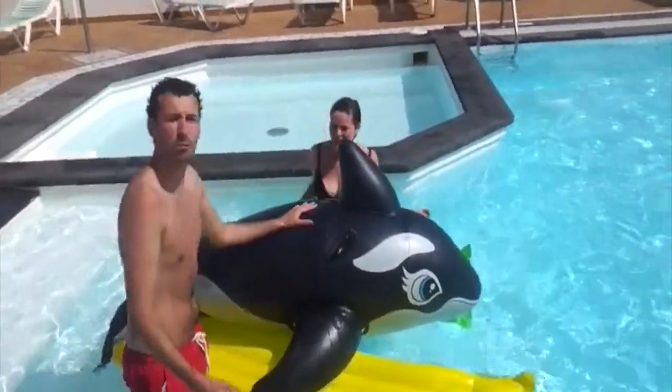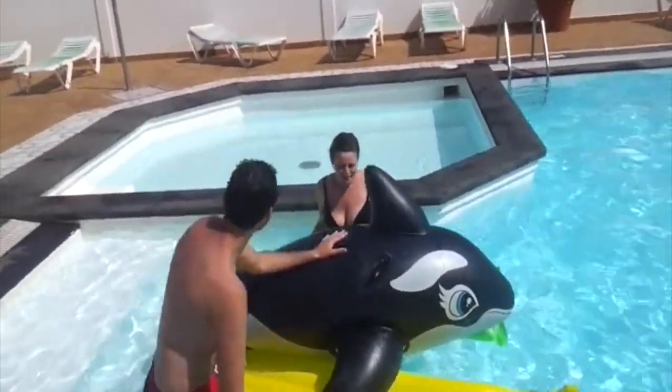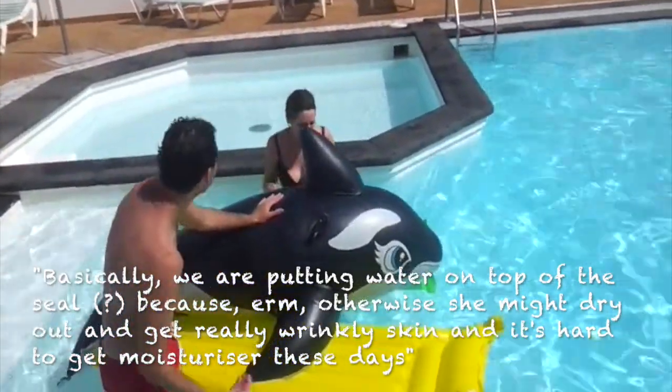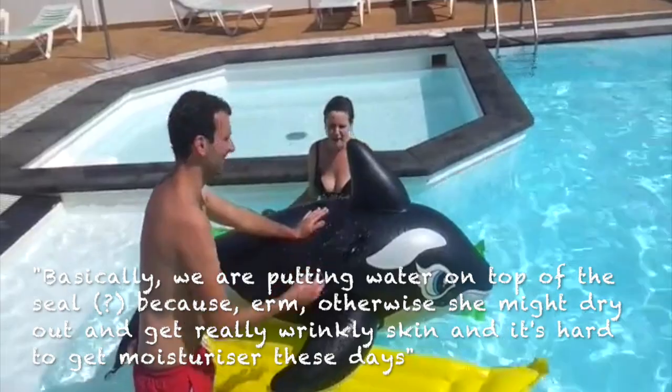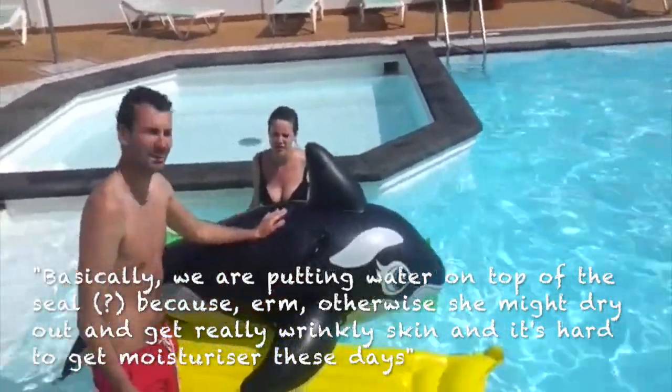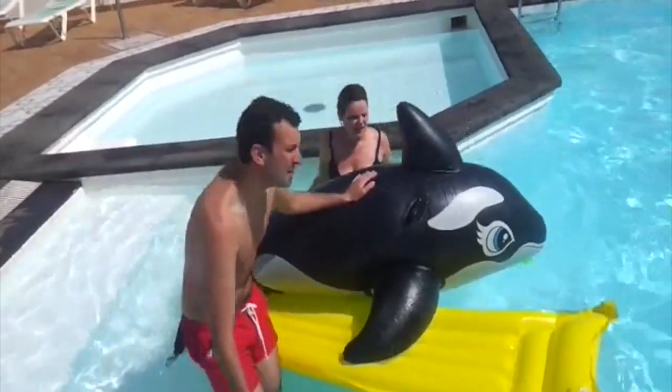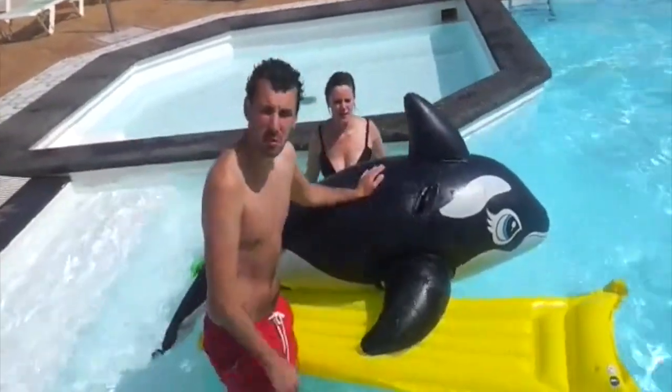Elle, explain why we're putting water on top of the seal. Basically, we're putting water on top of the seal because — we're keeping it moisturized. So like Elle's done, if we don't have a tank around, we need to keep it moist.